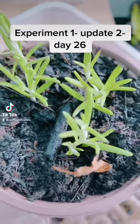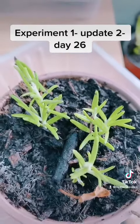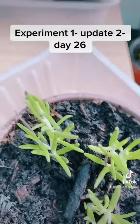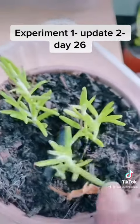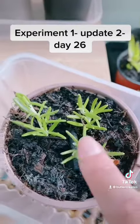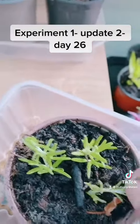Hello, so it's Lisa Marie here and we're just doing update two of experiment one, which is root hormone versus water to create root growth. Here are my three samples of rosemary with root hormone, but I'll be honest, I don't think they're doing that great.